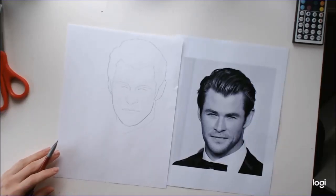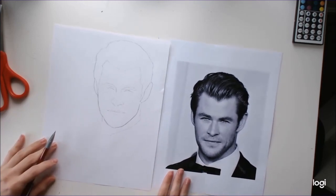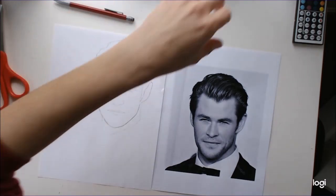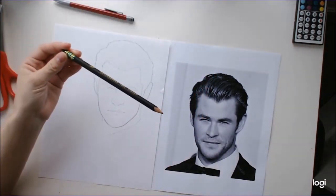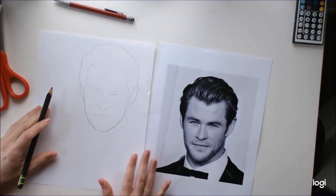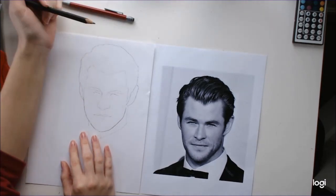Hello ladies! Today we are going to be drawing hair and facial hair. I've got a picture of Chris Hemsworth here — I went blank on that name for a moment. Make sure that you're using a regular pencil, not a mechanical pencil today. A regular pencil is going to be a lot easier to work with when you are doing the details of the hair.